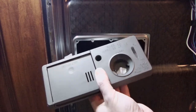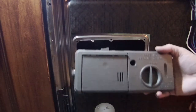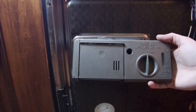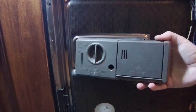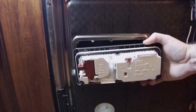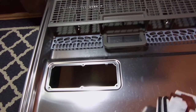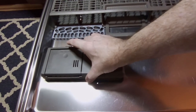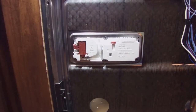If your dishes aren't getting rinsed properly, you can try to adjust that. When you put it back in, make sure you have it oriented the same way. You'll want to clean this up because there is a seal. Put it in the same way the old one came out, and those tabs will hold it in place.